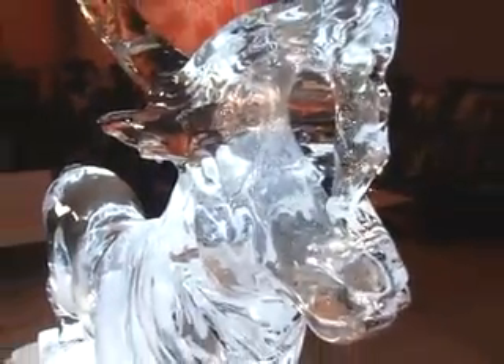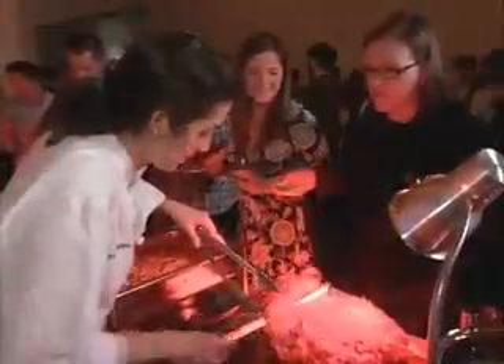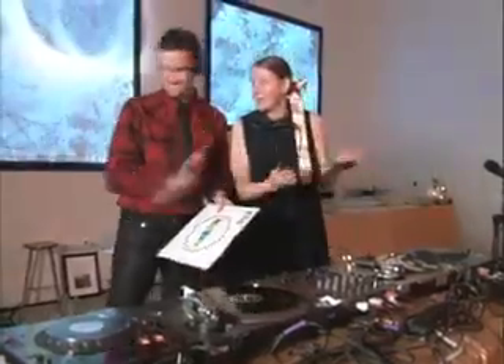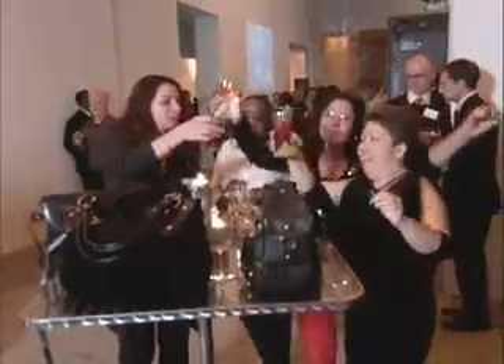We really do believe that ice is an incredibly underappreciated material, and it's a great pleasure to share what is possible with ice. The reindeer provided the perfect centerpiece for the evening. My colleagues enjoyed food, specialty cocktails, and music. A great time was had by all.